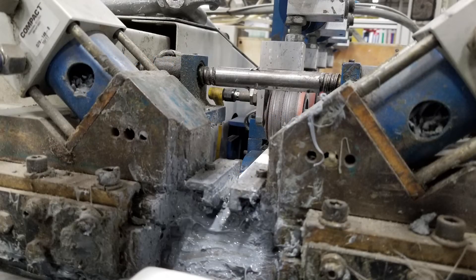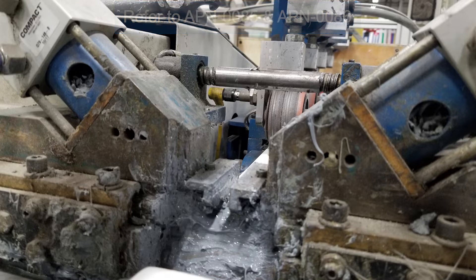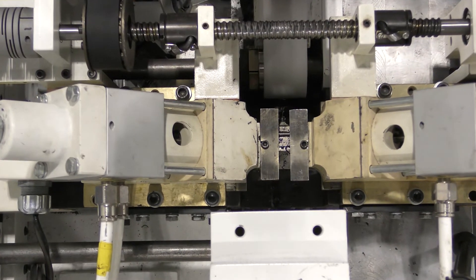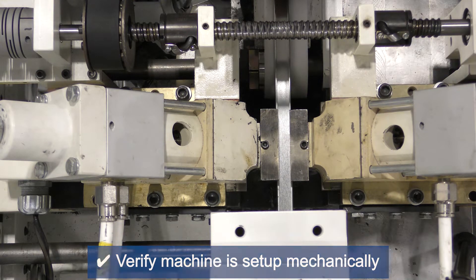Prior to running this step, it is important to make sure that all leaks in the sealant system are repaired. If necessary, refer to GED documents APN 85 and 86 for rebuilding the bottom and side heads. Also, verify that the machine is set up mechanically, that the side heads and conveyors are to the proper width and aligned to the center of the conveyors so that the spacer travels smoothly through them without rubbing on the nozzle tips.